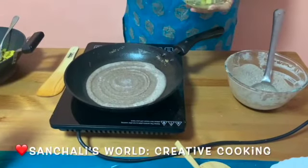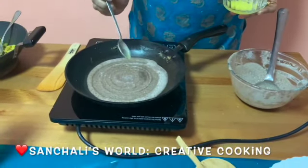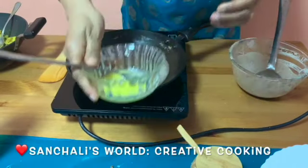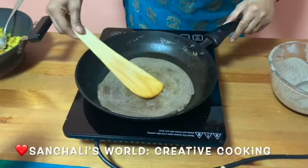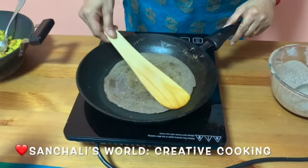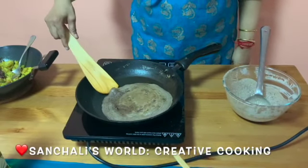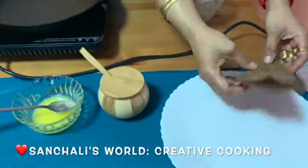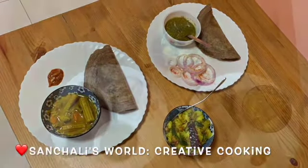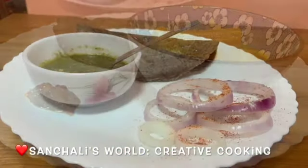Now I am adding just a little bit of ghee. Now flip it over. The ragi masala dosa is ready to serve.